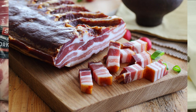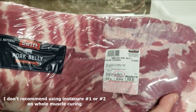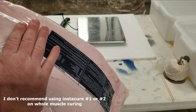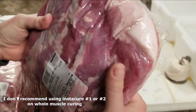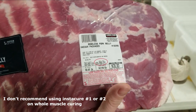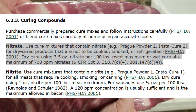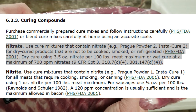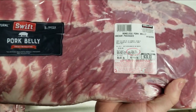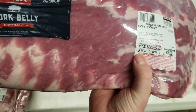Some of the books I've read specifically speak to drying and curing bacon, and one recommendation is never to use number two instacure if you're going to cook the meat. The number two instacure apparently has a chemical reaction with the heat and turns into a carcinogen - that's what I read, I can't confirm it. In general, I prefer only sea salt on this at a rate of three percent by weight.